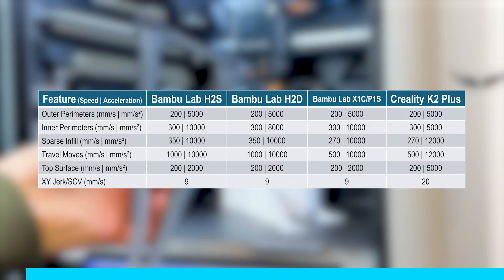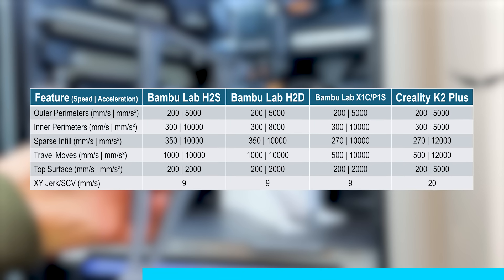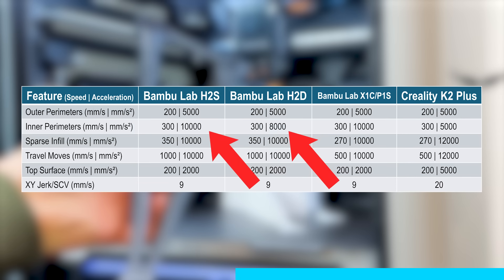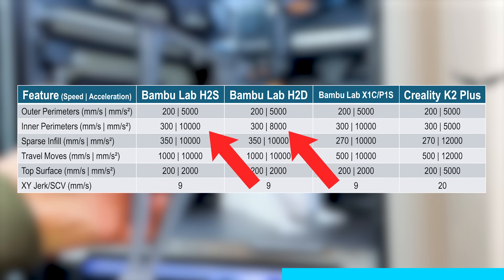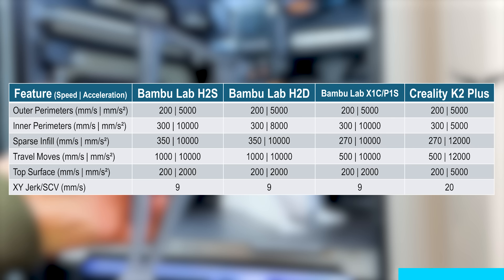Comparing slicer settings for speeds and accelerations across Bamboo's closed printers, there are only slight differences. On the H2S, only the inner perimeter is printed at a slightly higher acceleration. You won't see drastic differences in print times, also compared to the X1C or P1S.